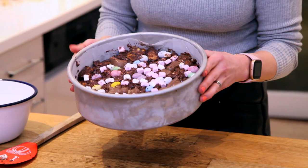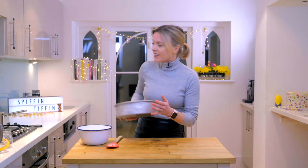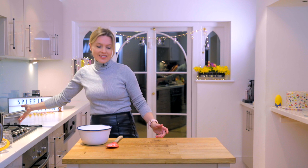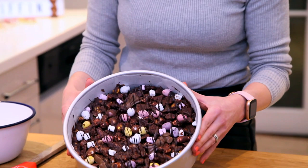It's all ready. I just need to chill that now — it's going to take a good few hours. So I'm going to pop it over there. And luckily I made one yesterday so I can get it out and enjoy it. Here's the one I did yesterday — I made it a bit differently and drizzled it with some extra dark chocolate too.